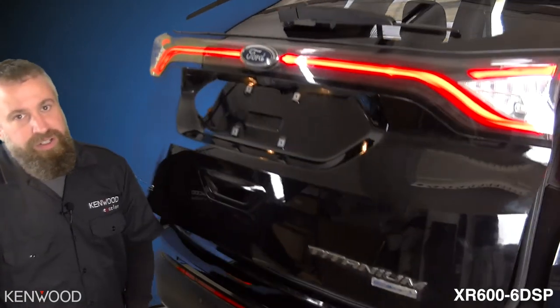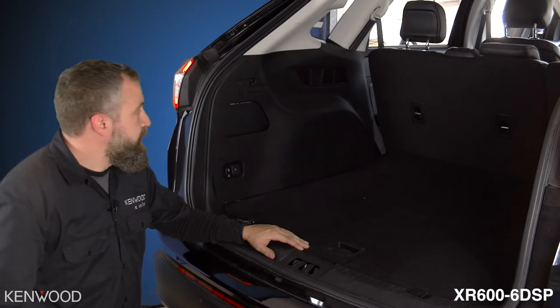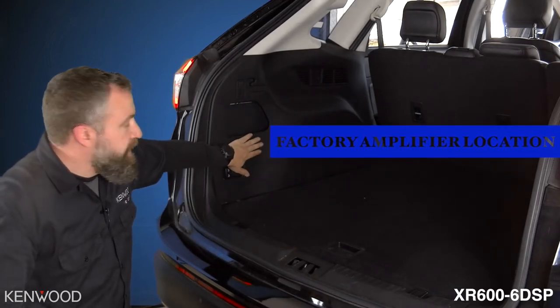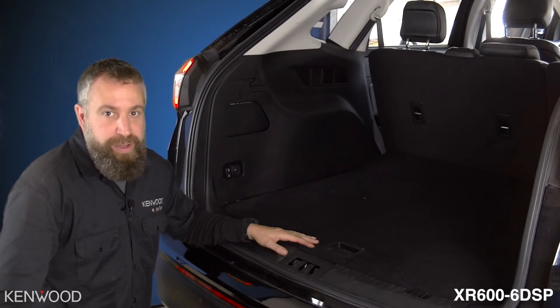After doing a little research, we found that the amplifier is actually hidden in the back panel. We're going to start off by removing this panel and getting to the factory amp.